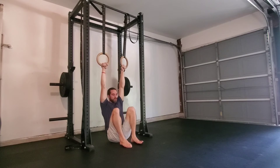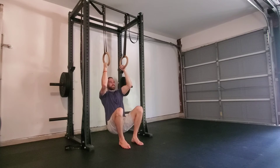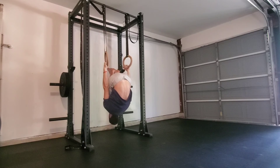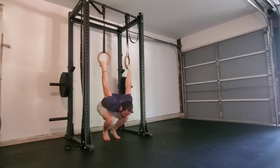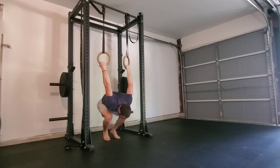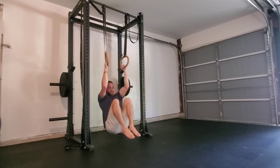Again, press through the feet lifting the butt off the floor, bending at the arms so that we're pulling against the rings, and then simultaneously hop and pull into the invert position and begin lowering to the bottom of the skin the cat — the German hang — and you can assist with your feet as much as you need. To get back through, start pulling against the rings, hop and pull, and begin lowering with control.